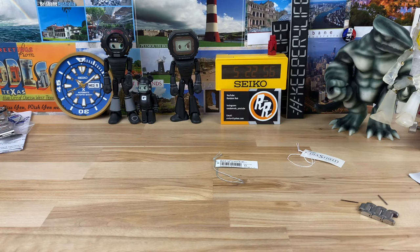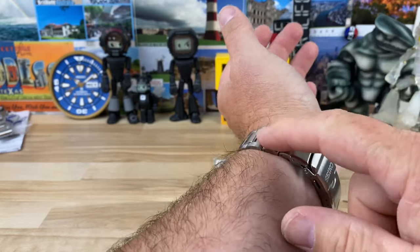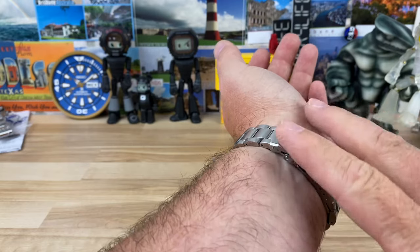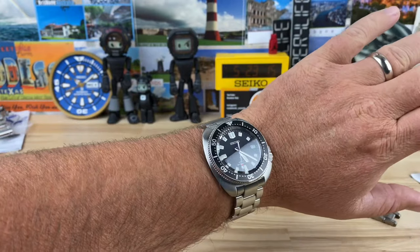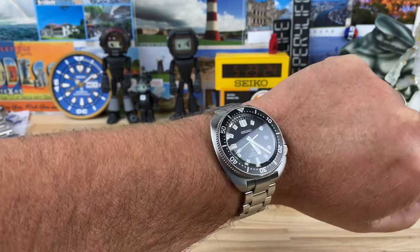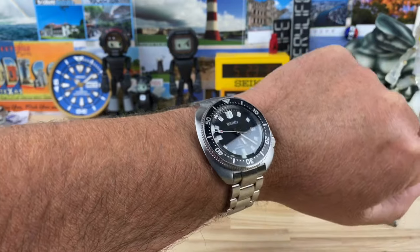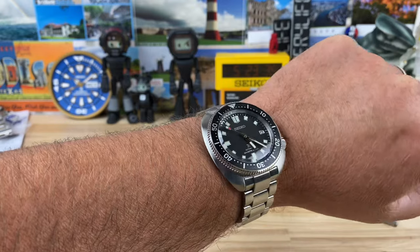Let's pop this on the wrist for a clean wrist shot. I sized this already but I'm going to adjust it a bit - I'm going to add a link on one side and take one out on the other to shift the clasp over, the way I usually wear my Monsters with the dive extension. On my 7.25-inch wrist it's absolute perfection. This easily wears on smaller wrists - with just under 46mm lug to lug, even a sub-six-and-a-half inch wrist can wear this no problem.